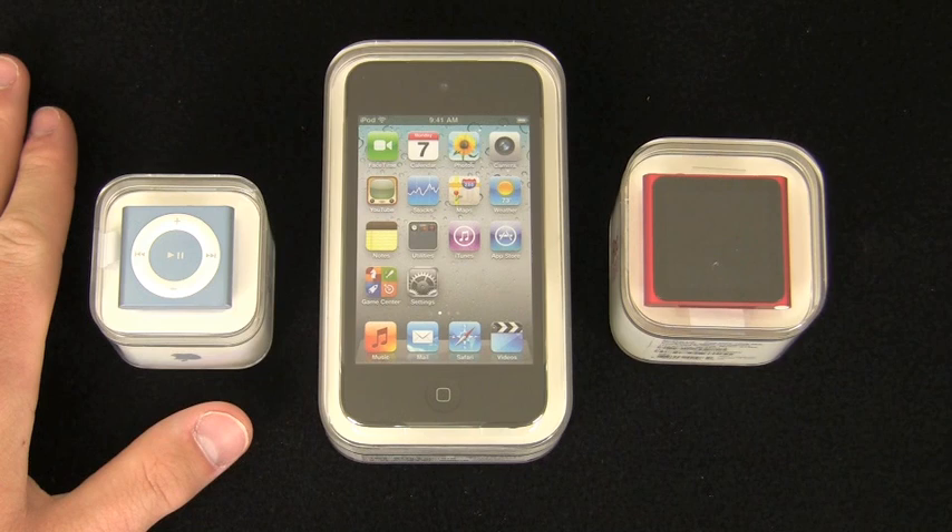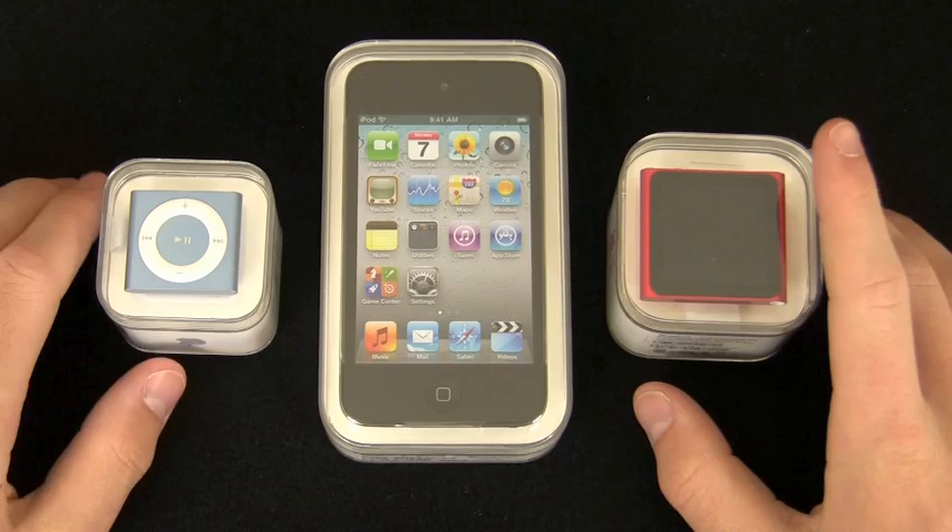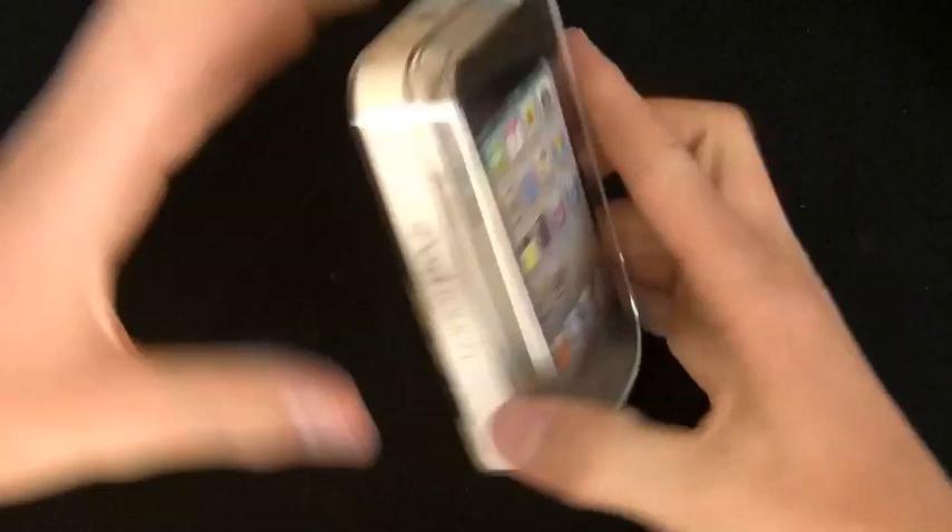Hey guys, this is Quinn, that's Mazzy iPhone Guy, and this is the iPod launch day here in September — September 8th, I believe the date is. We have the shuffle, we have the nano, but this is the iPod Touch 4G unboxing, so let's get into this.